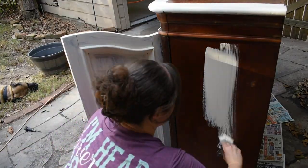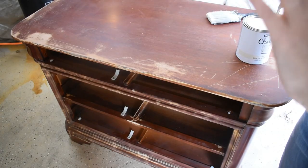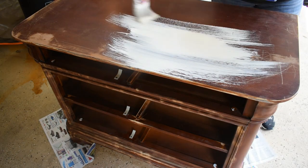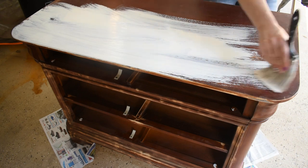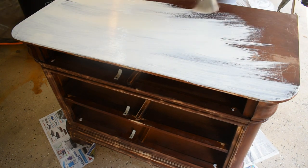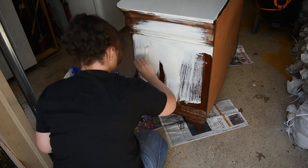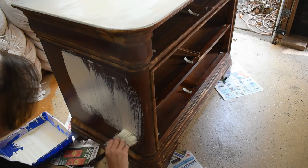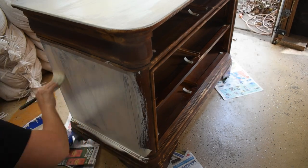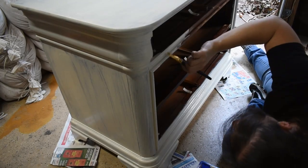You're going to see me do the first coat but I don't bother showing the second coat — I mean, how much do you really want to see me paint? I have to say the Chiffon Cream color is definitely becoming one of my favorite colors for furniture. I did give everything two coats of this chalk paint; I just didn't show the second coat. I also forgot to show you that I painted the drawers, but you'll see those later.